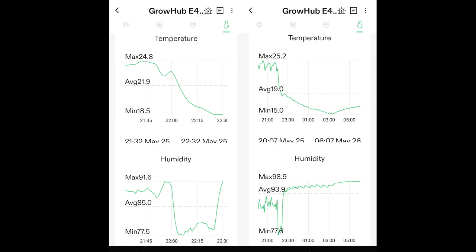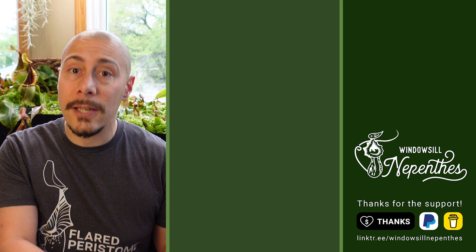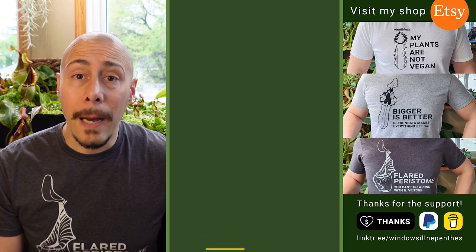I'm quite happy with this grow tent because the temperature is really well controlled. If you want to see how I've installed all the lights on this grow tent, there's a video for you. If you want to support the channel, you can buy some t-shirts on Etsy. Until next time, happy growing!